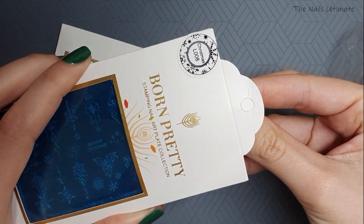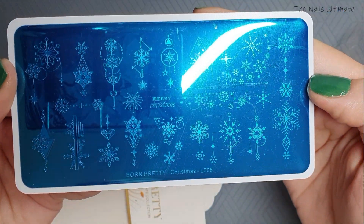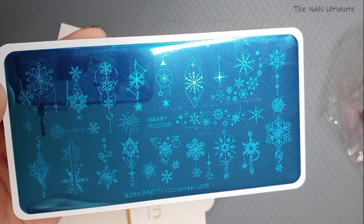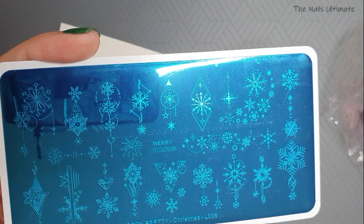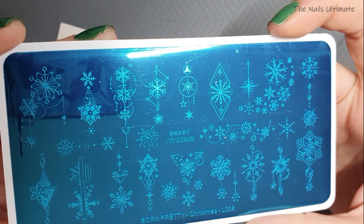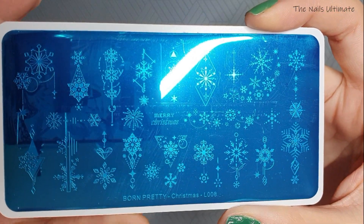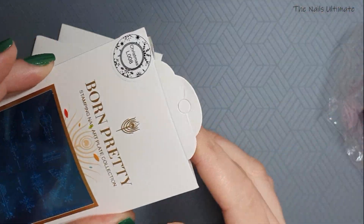I got some stamping plates — this one I didn't even open. This is Christmas L008 from Born Pretty. These were actually cheaper on AliExpress than on the Born Pretty website — Born Pretty is quite expensive. This is a Christmas plate, it's L008, and I think this is one I have a duplicate of, so I'm going to put this one in a giveaway.